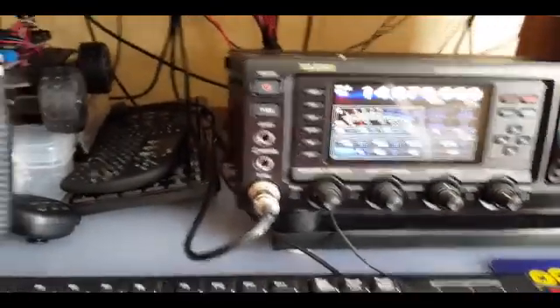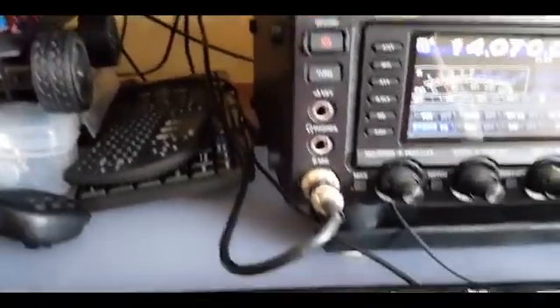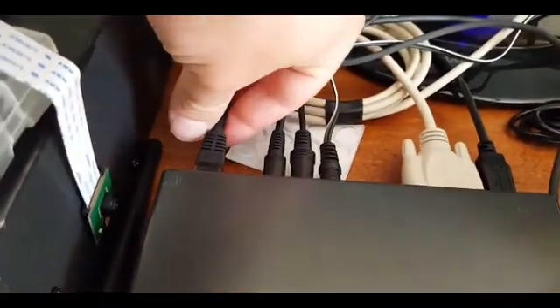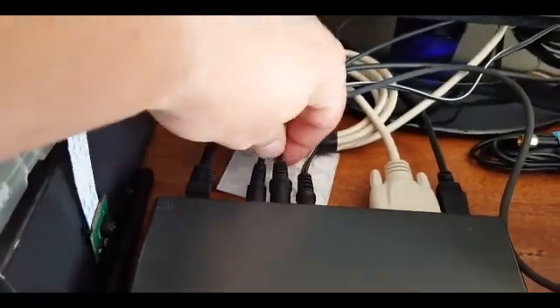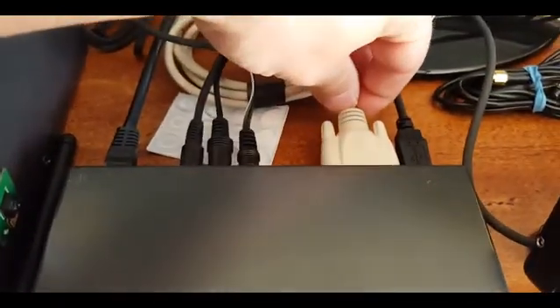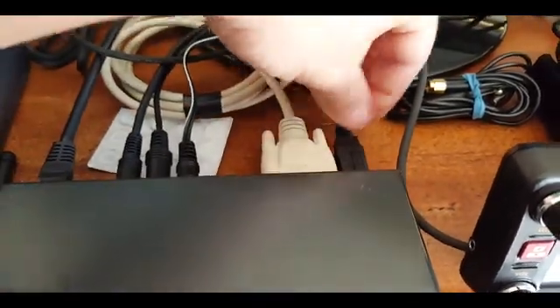I have connected my Rig Blaster Advantage to my radio and I'm going to show you the connections quickly. The microphone connects in the back of the radio via the RJ45 right here. Then we have the main audio coming in, the speaker out so I can still hear with my external speaker, and another audio out for when I'm actually transmitting. Then we have our RS-232 control going to my radio and our USB that goes to the computer.